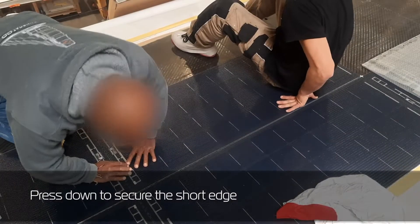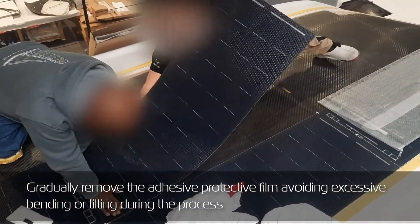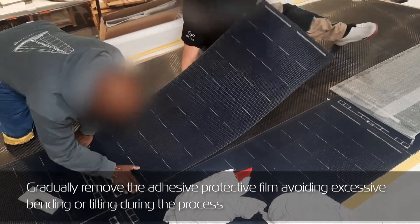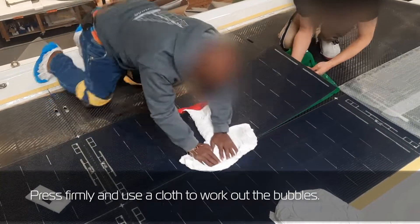Press down to secure the short edge. Gradually remove the adhesive protective film, avoiding excessive bending or tilting during the process. Press firmly and use a cloth to work out the bubbles.